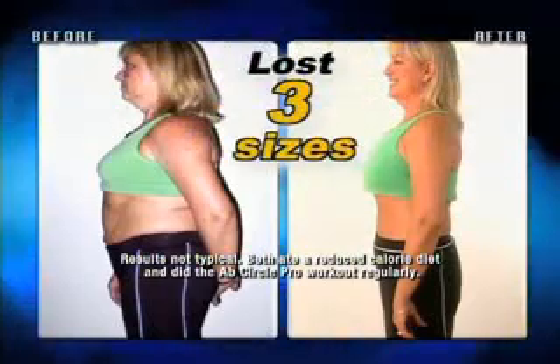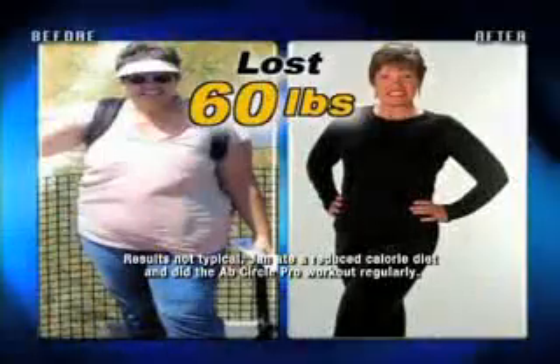On the Ab Circle Pro I lost almost three dress sizes in a few short weeks. With the Ab Circle Pro system I've now lost 60 pounds, I feel great, and I'm one hot mama.